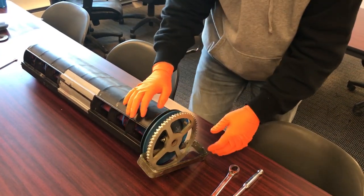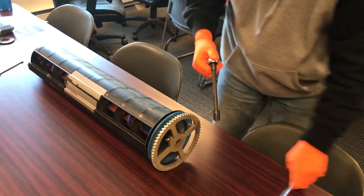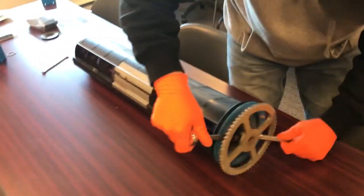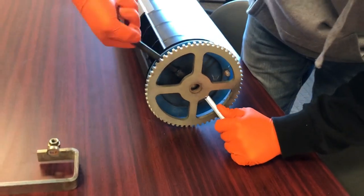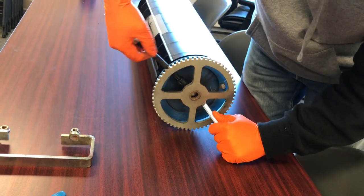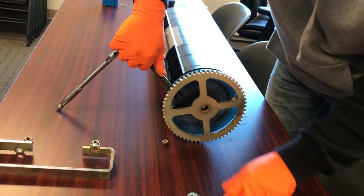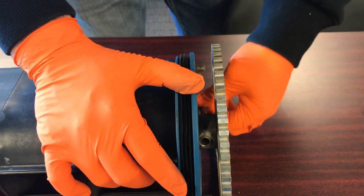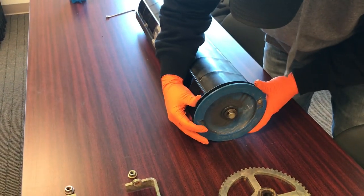Set our two aside. Take our bolt off here that's holding our sprocket on. And sometimes if these haven't been torn apart, this bolt will get stuck. This one's actually coming out for us pretty good, but you might need a punch and a hammer to help with that. Take our sprocket off. And then we've got our end cap washer.